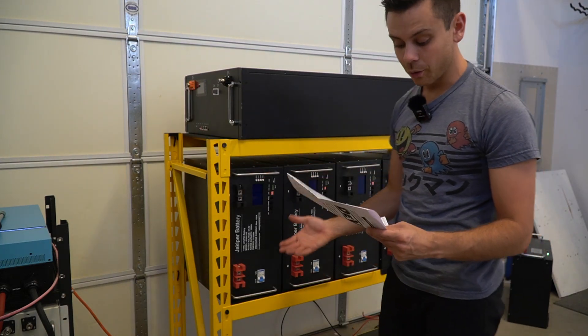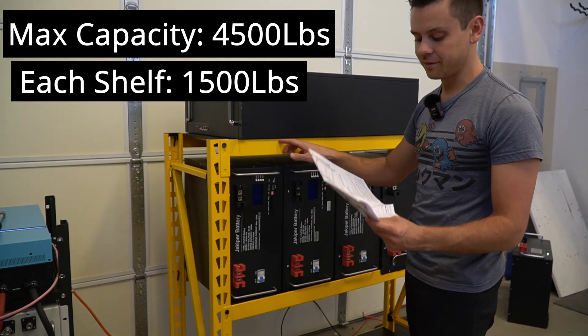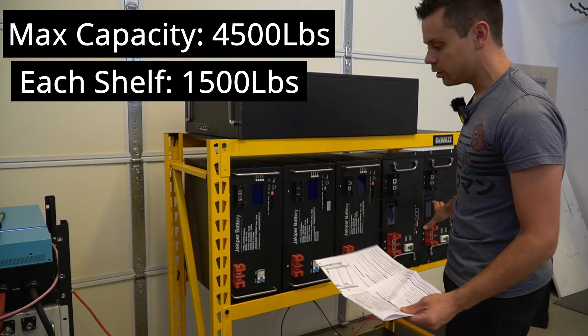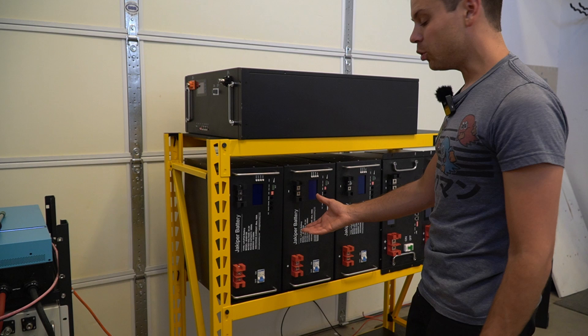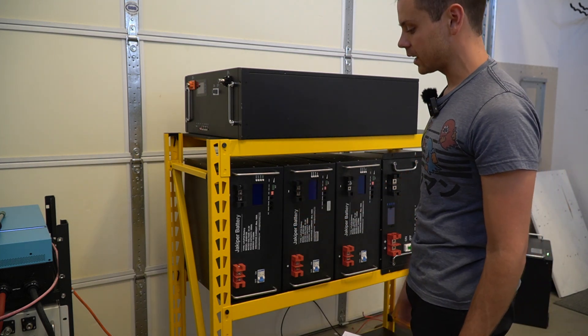The total max capacity is 4,500 pounds and each shelf can handle 1,500 pounds. Right now with this shelf fully loaded with server rack batteries it's only 600 pounds, so we're not even doing half of what this thing can handle.